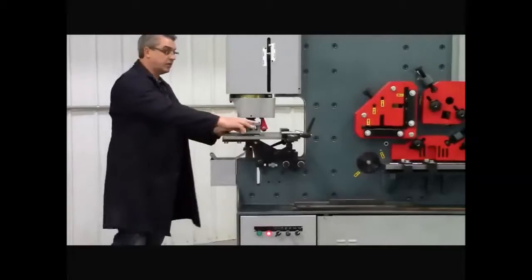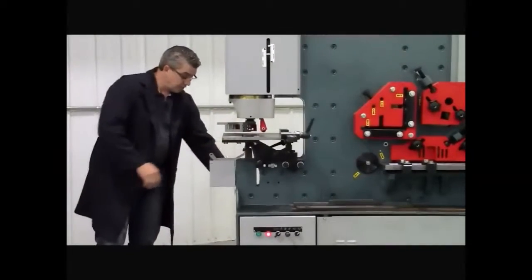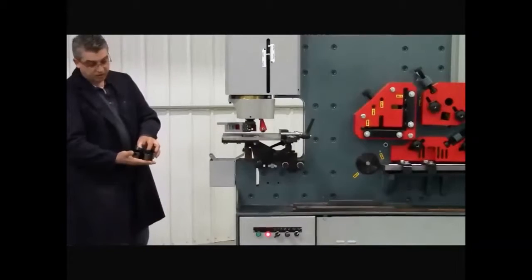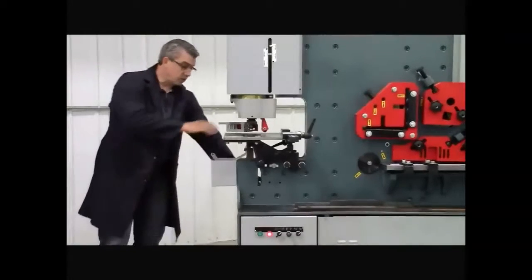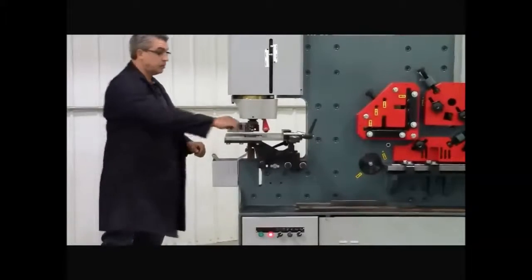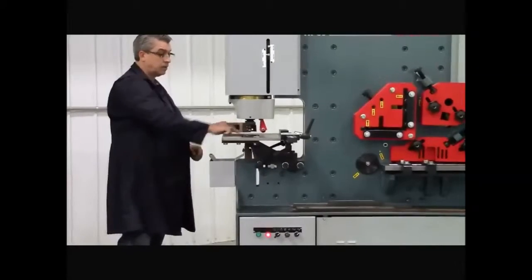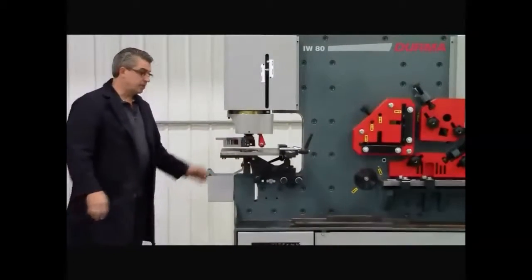On the punch end you've got a swing away stripper that's adjustable for height up and down. It comes with multiple die and punch holders for different size punches and dies. You've got a quick change punch and a quick change die — it just lifts out, pops back in, and then you've got a side locking nut here.